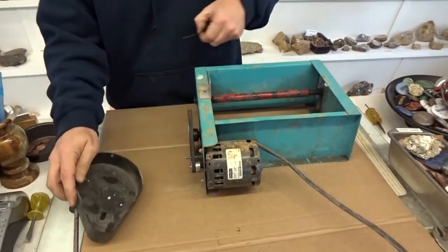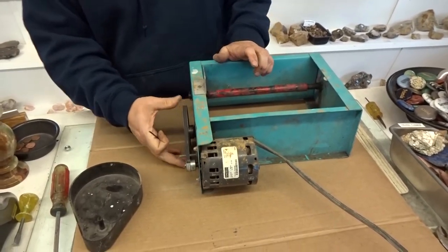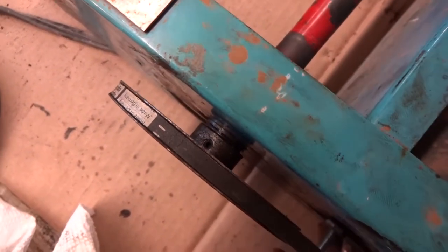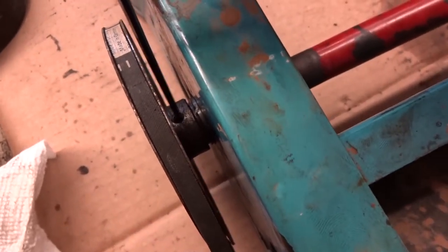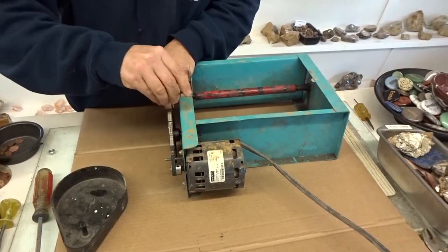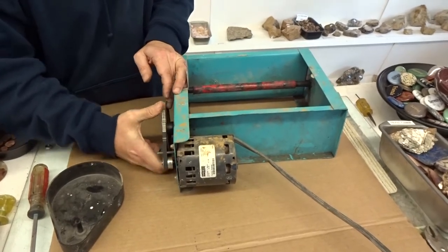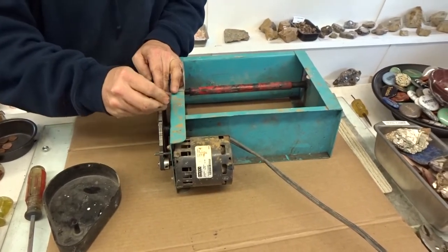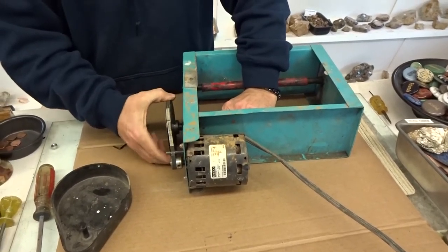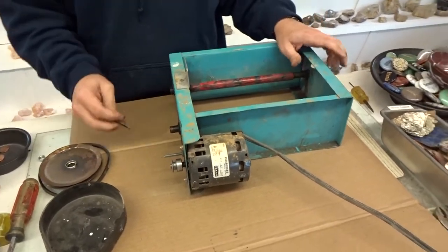Once the guard is off, you're looking at the pulley system. On the inside of the drive pulley is an Allen screw. Get your Allen wrench and loosen that up, and you should just be able to pull that off. We got the belt off and the pulley off.